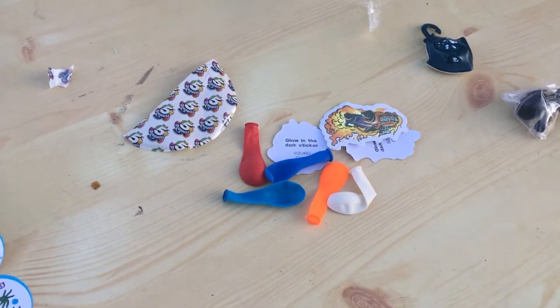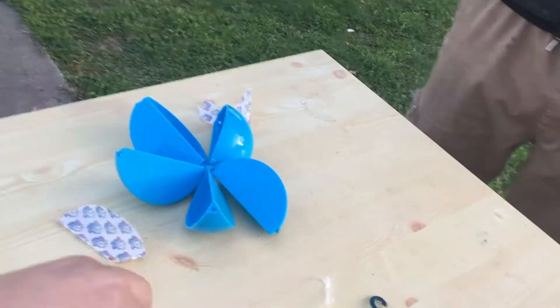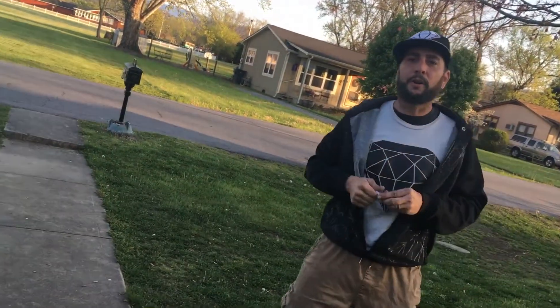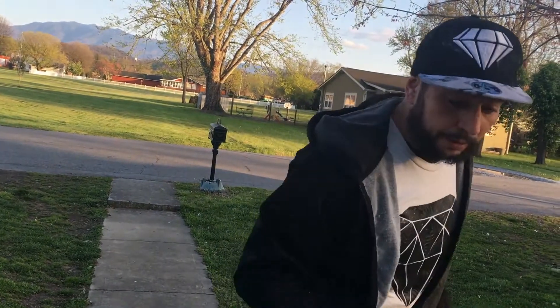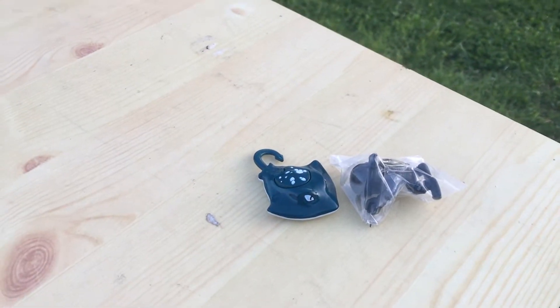They want you to go buy 30 of these because there's five in each one. I think the collectibles are in the big ones, so you only get two or three collectibles per unit — these right here, one, two, and then this one. The others are just things to play with.